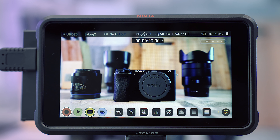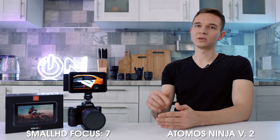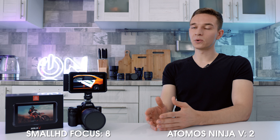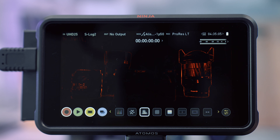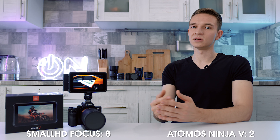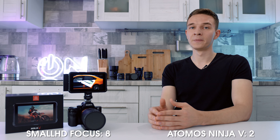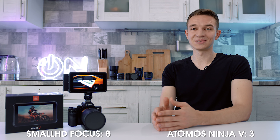However, I do like the focus peaking on the Atomos more, because it has a special black mode where you get a totally black picture and your focus peaking shows only what's in focus. It's much easier to see, and I really enjoy this function. It gives me a better opportunity to check my focus when vlogging or on a gimbal.